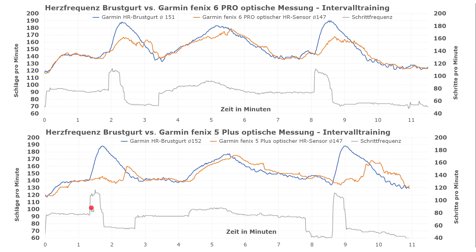Comparing the results to the Fenix 5 Plus, represented in the bottom graph, you see the same sudden increase in stride rate lasting for about 20 seconds. The strap registers that very precisely at about 190 beats, while the Fenix 5 Plus didn't record the dash until considerably later — about a minute, actually. So the Fenix 6, which has a new type of sensor, is clearly superior in this example.